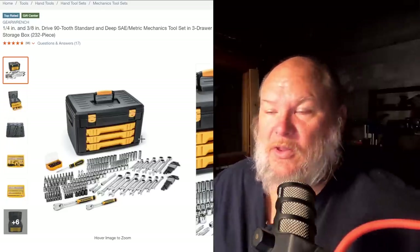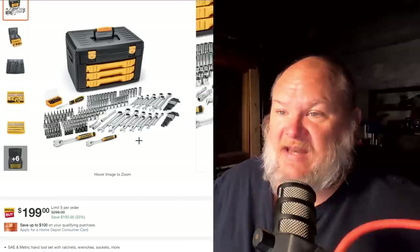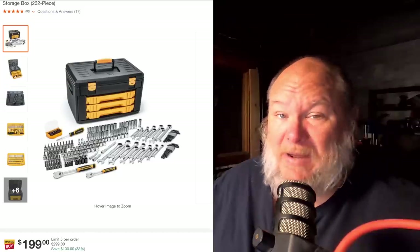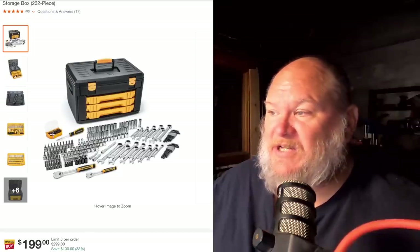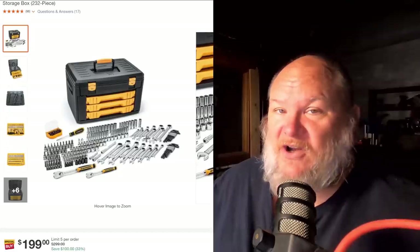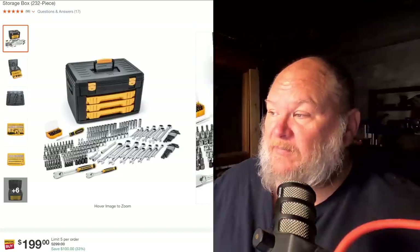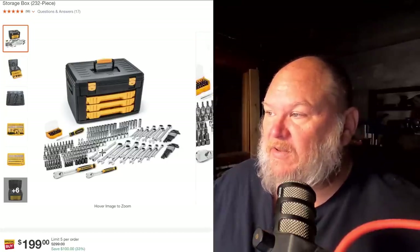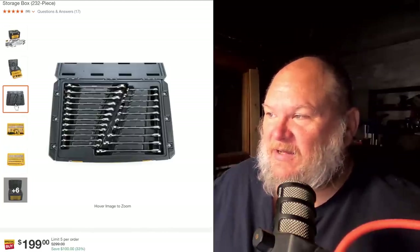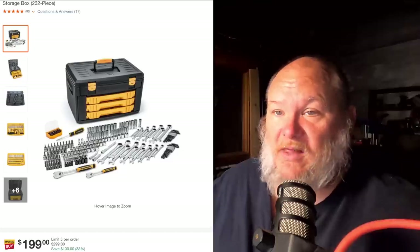Next up is the GearWrench 232-piece kit at $200 — that's a hundred dollars off, 33% off. This is an excellent set. You get soft-grip ratchets in three-eighths and half-inch, a bunch of sockets, bit drivers — I love that — and some fiddly bits in their own nice little box. You get two ratchets, but the wrenches are ratcheting GearWrench ratcheting wrenches — that's not something you're going to see in any other box at this price. It's probably a slightly better box overall with nice trays. Some wasted space in the trays, but it really helps with organization. It's a fantastic set, but it is $200, so it's a real jump up.